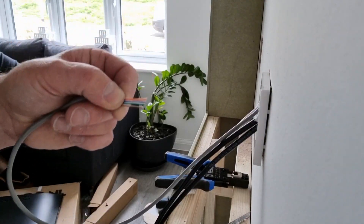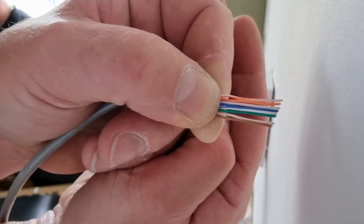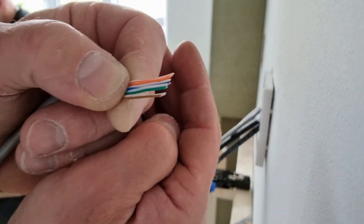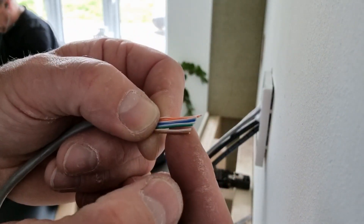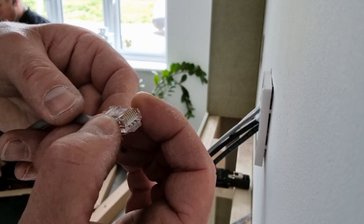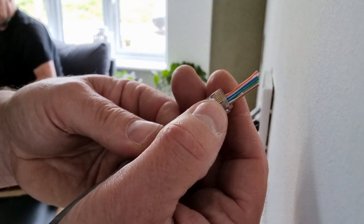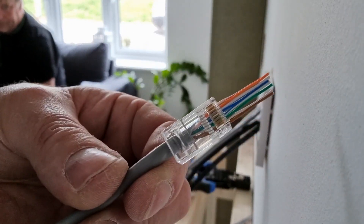What I've done now with the cable is straightened them as much as I possibly can and got them in the order they need to go in. The order should be: white and orange, orange, white and green, blue, white and blue, green, white and brown, brown. Then we get the RJ45, put it in and push it through. What I really like about the pass-through connectors is that when the cable goes through, you get it to the position you want and then you can double check that all of the cables are in the right order before you crimp.